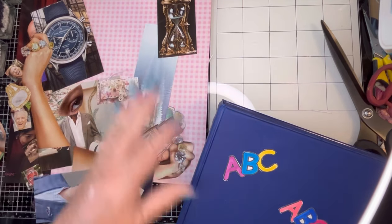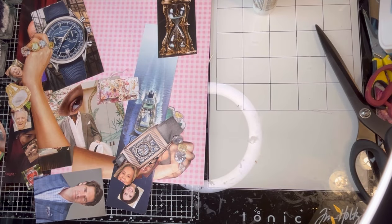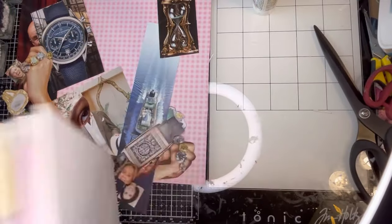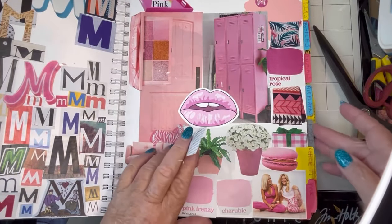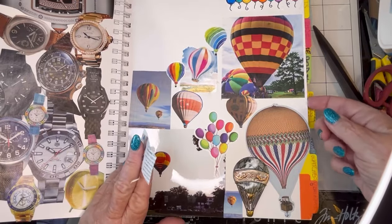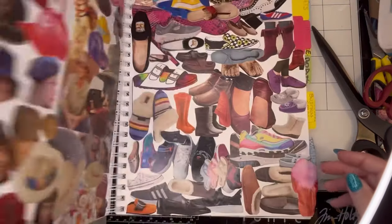I'm going to grab my En Masse book next — a little to put in there. I'm going to put the purse in. I have a new purse page at the back — actually it's a ring page at the back, but I do have a purse page. It's really good to have all the tabs, but I should have put everything in alphabetical order. I only had one watch page and that one's pretty full, so we'll have to add some to the back.